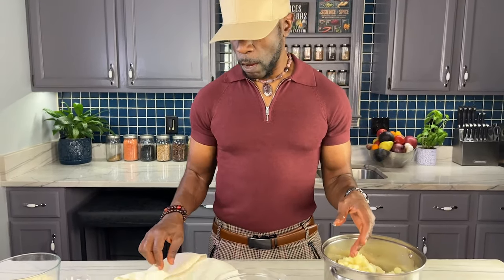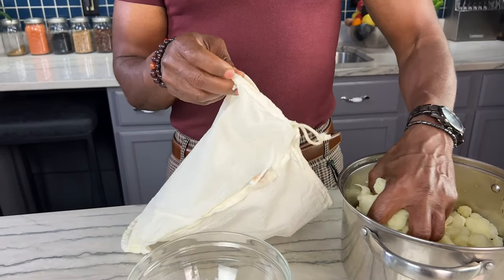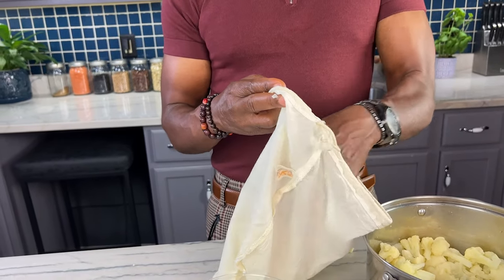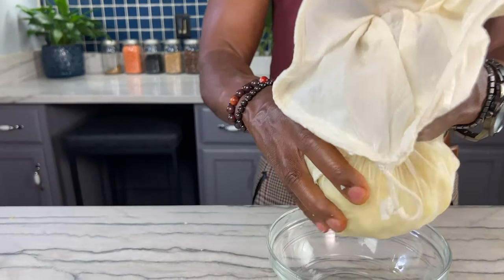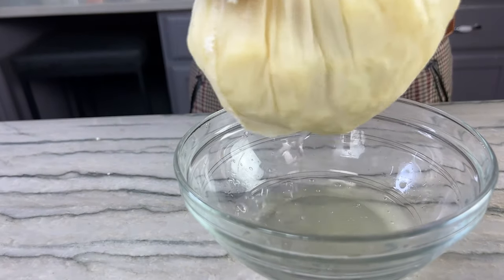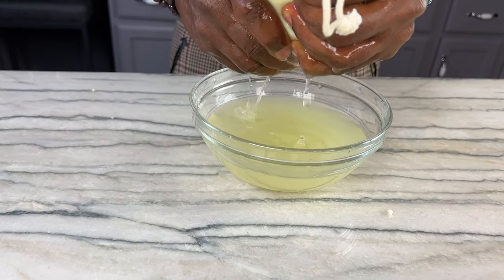The next step is that we're going to take this cauliflower and drain it. We're going to try to get all the excess water out so that it's nice and dry. I'm using a nut milk bag here, but you could use a clean dish towel or even a cheesecloth. It's important to get all the liquid out that you can.